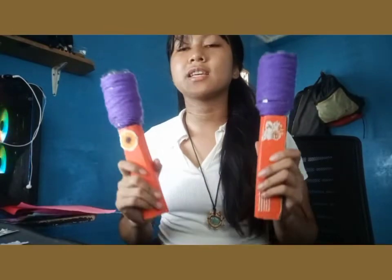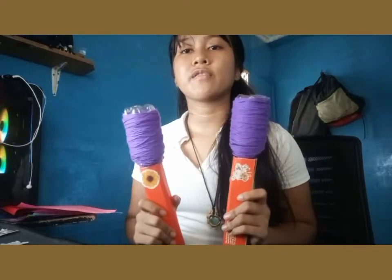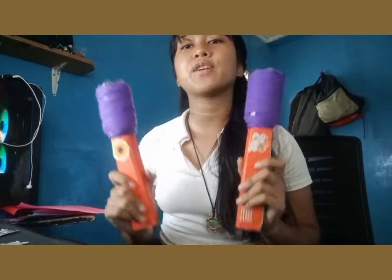Hello, Teacher F. This is our final product. And we are going to show you how it works through a music video together with my partner, Mia Vallarta.